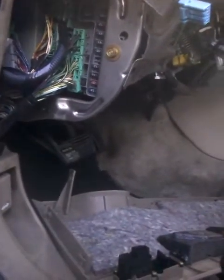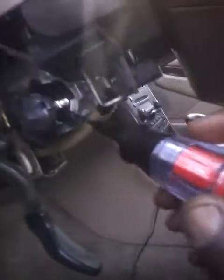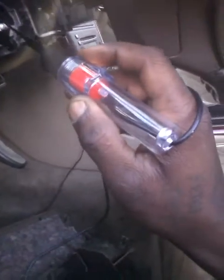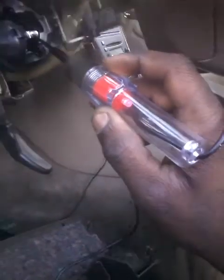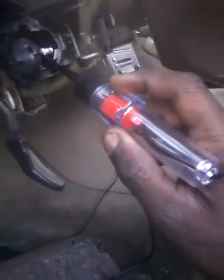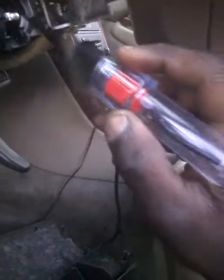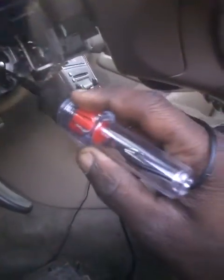What you do is you find the ground. In this case I'm using just a dollar test light that I got from the store, so it's not the best. How you test it — you see that silver part where your wire connects at? Tap it there. You see that red light letting you know you're getting power to your ignition switch. So that leads me back to the drawing board — I thought maybe the ignition switch failed, but I'm seeing it's lighting up, so I'm getting power to the ignition switch.